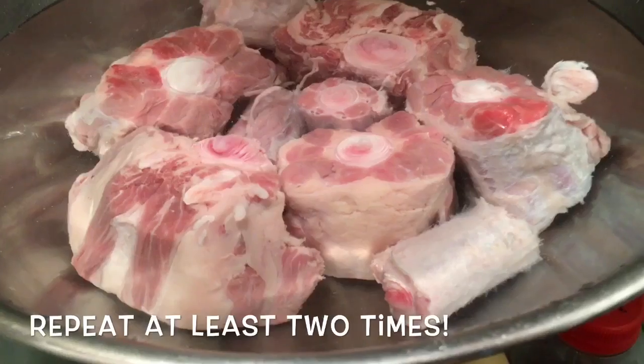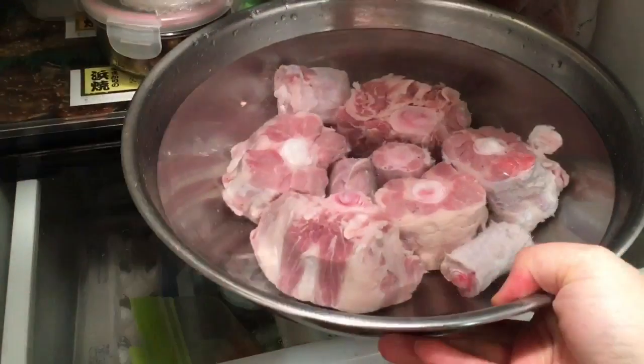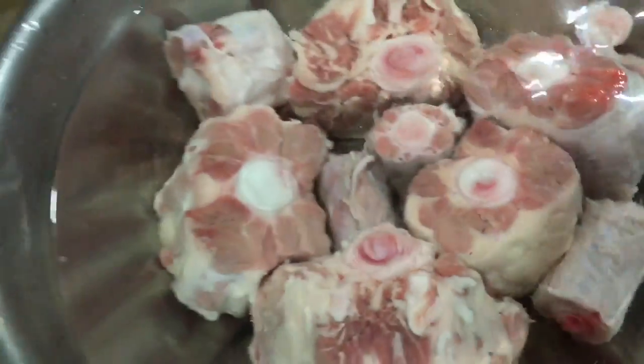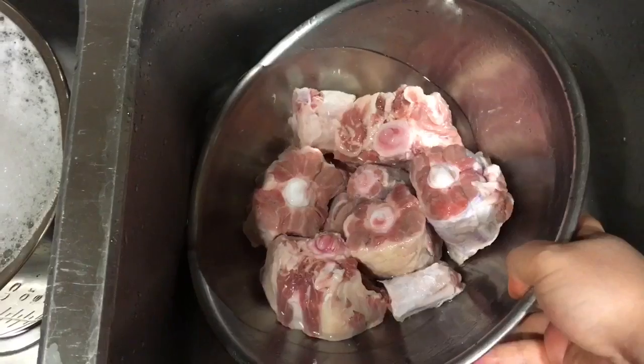If you are on a time constraint, don't worry — just do it 2 times and you'll be fine. The more you repeat the process of discarding the blood, the better the flavor will be. But again, if you are on a time constraint, 2 times would be best.